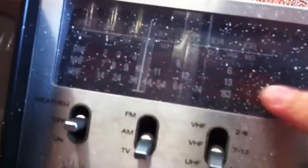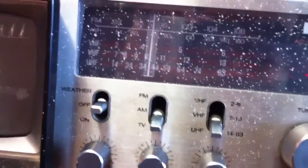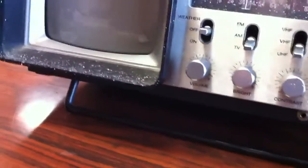For those of you wondering what all these white dots are all over the radio — I think somebody was spray painting nearby and this thing got covered in a bunch of spots of paint. That devalues it, I guess, though it wasn't worth much in the first place.